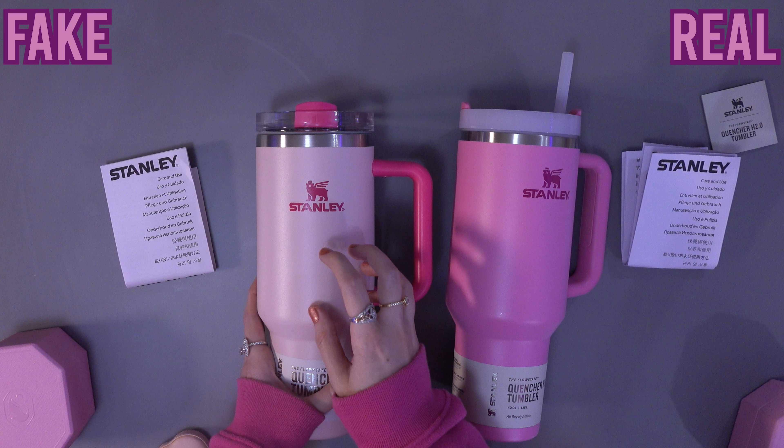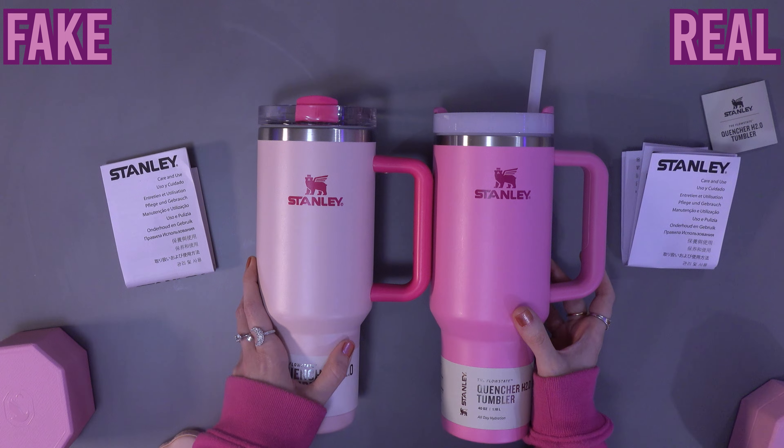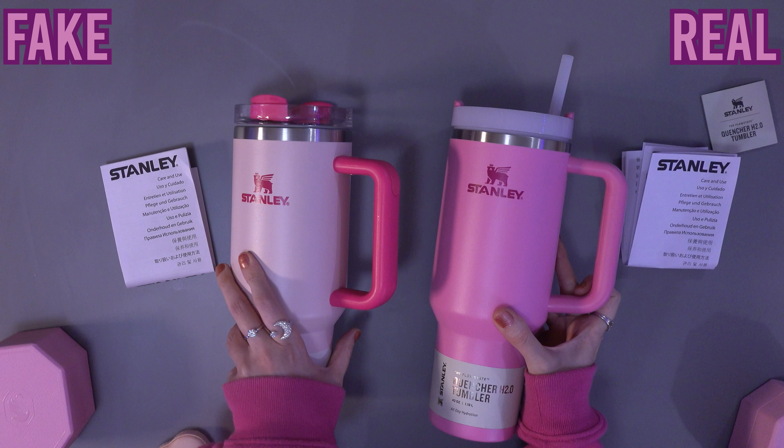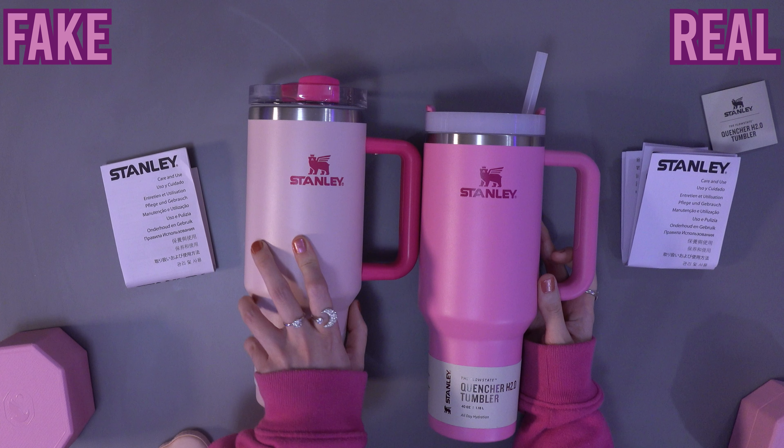I hope this video is useful. There are better imitations out there, and some are so close you can barely tell the difference. But please be careful. Fake Stanleys may be cheaper, but you don't know what materials they are made of, and they could be toxic or harmful. Try to buy from the official Stanley website or their official Amazon store — they sometimes have sales, and it's easier to purchase safely.